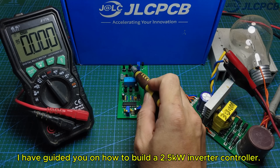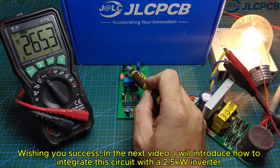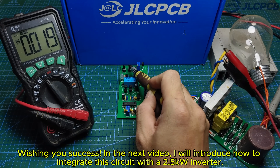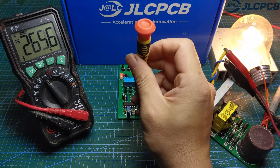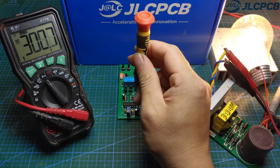I have guided you on how to build a 2.5 kilowatt inverter controller. Wishing you success. In the next video, I will introduce how to integrate this circuit with a 2.5 kilowatt inverter. Thank you for watching my video. See you next time.